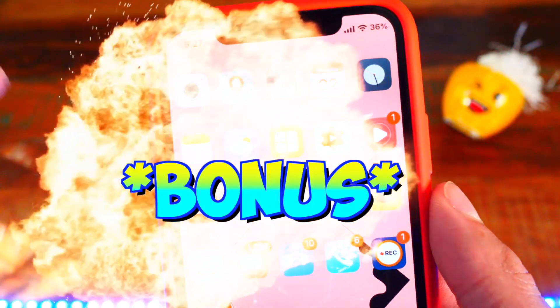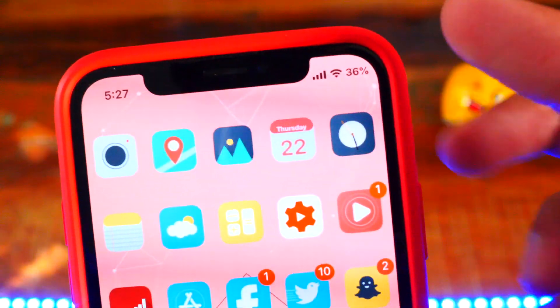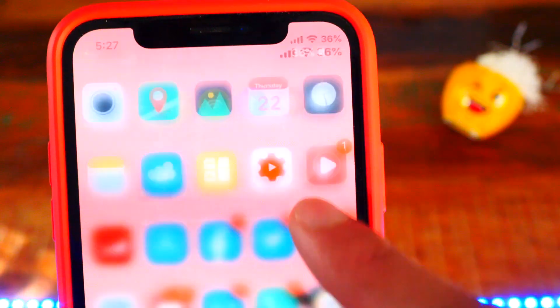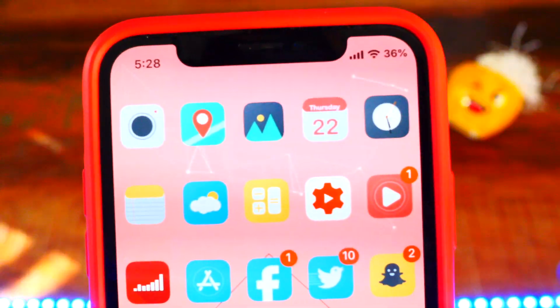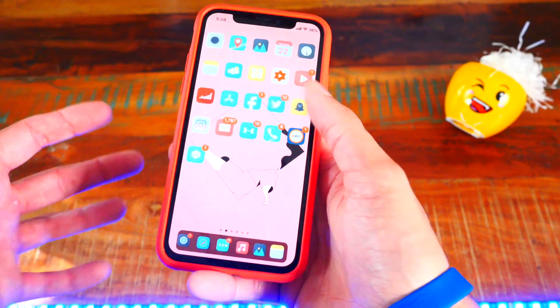I'll give you guys some bonus tweaks because I really want to share these. The first bonus is Battery Percent X — on the iPhone X it shows the battery percentage right in the status bar so you don't have to swipe down every time. You can also double tap to enter low power mode and double tap again to exit. It's a great tweak: Battery Percent X.